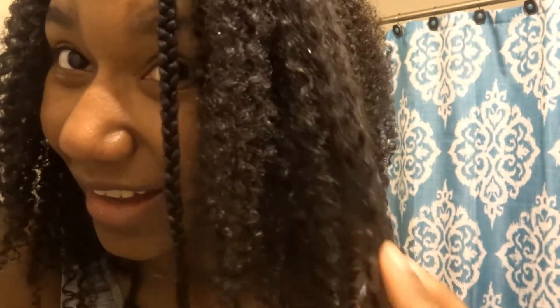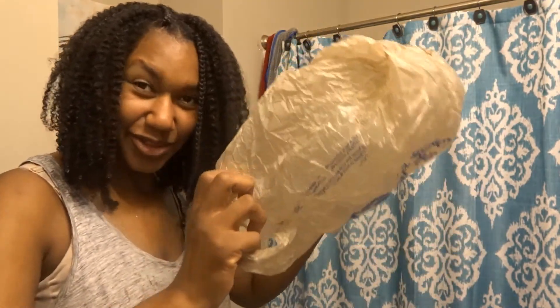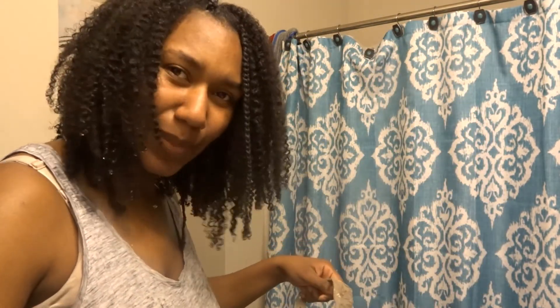Okay, time to let the rice water sit for a little bit. Got my trusty plastic bag to cover it.